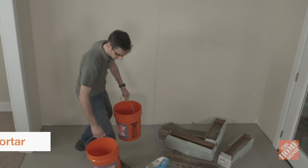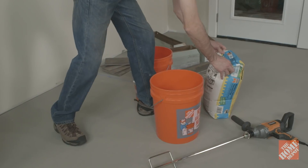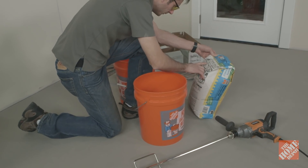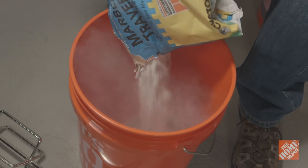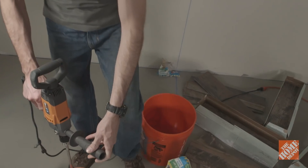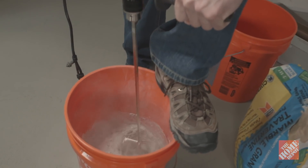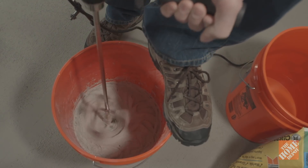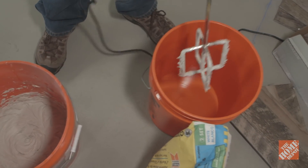All mortars come in powder form and need to be mixed with water before application. Follow the product's instructions for the proper water-to-mortar ratio. Pour the needed water into a large bucket first, followed by the mortar, and mix using a half-inch drill fitted with a paddle attachment. Once the mortar is thoroughly mixed, place the paddle in a second bucket of water, otherwise the mortar will harden on the paddle.